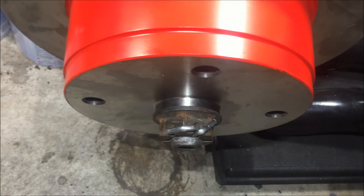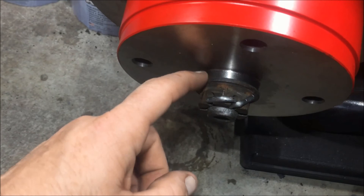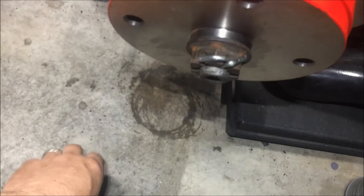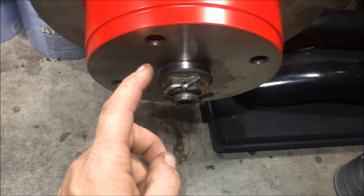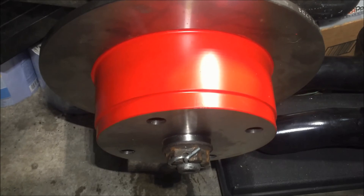Normally they send the rotor with the correct cut and include a spacer so you can add it for the IRS setup. When doing yours, hopefully you get the correct kit that doesn't have the longer neck. It's an easy fix if needed. Now let's get to the second side and I'll walk you through what needs to be done.